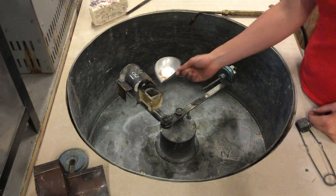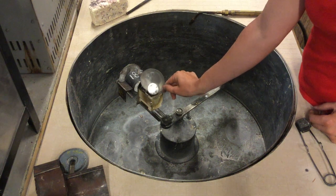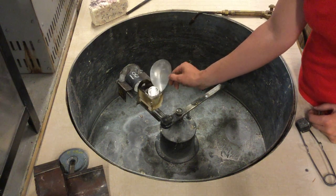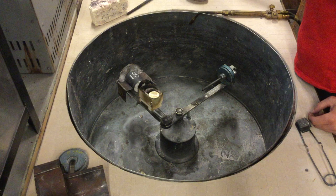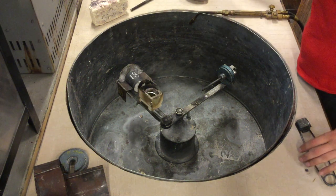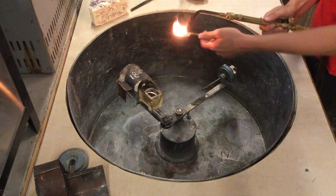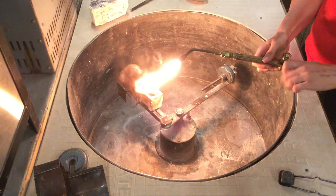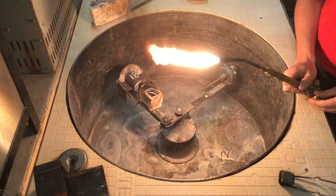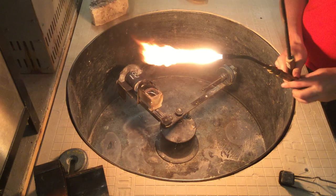Our crucible is preheated. We're going to add our metal — this is a mix of recycle and fresh fine — so we will have to do all the alloying again. We're going to light our torch one more time.